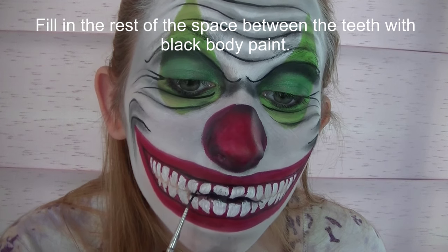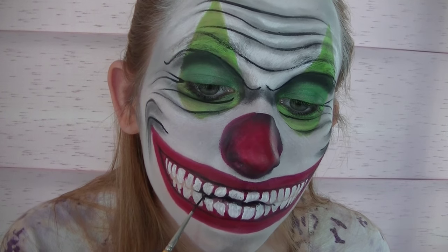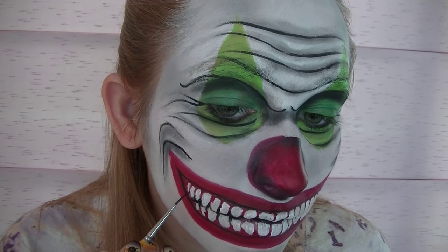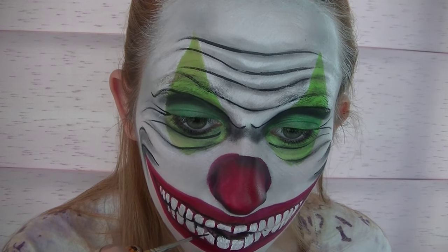Then I'm going to be filling in the rest of those gaps with black body paint — not eyeliner, black body paint. Although I suppose you could use eyeliner if you wanted to.